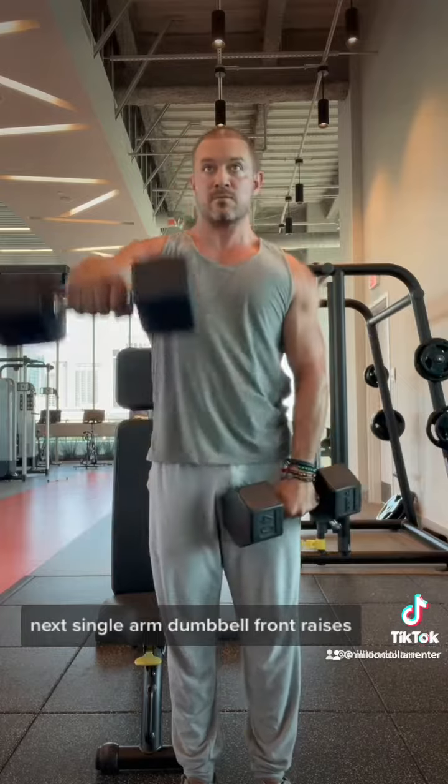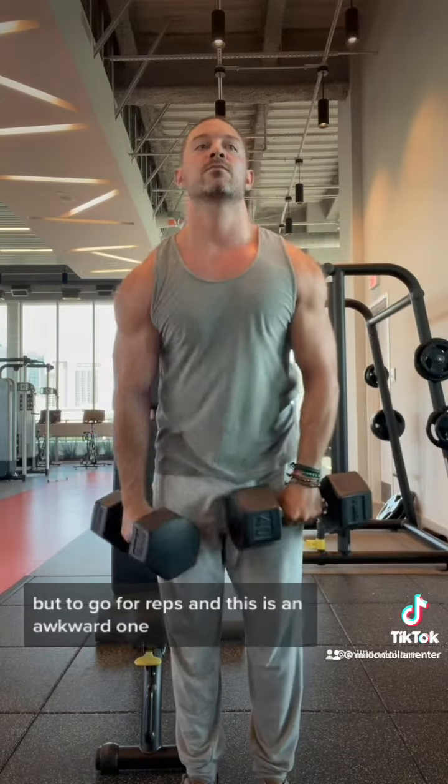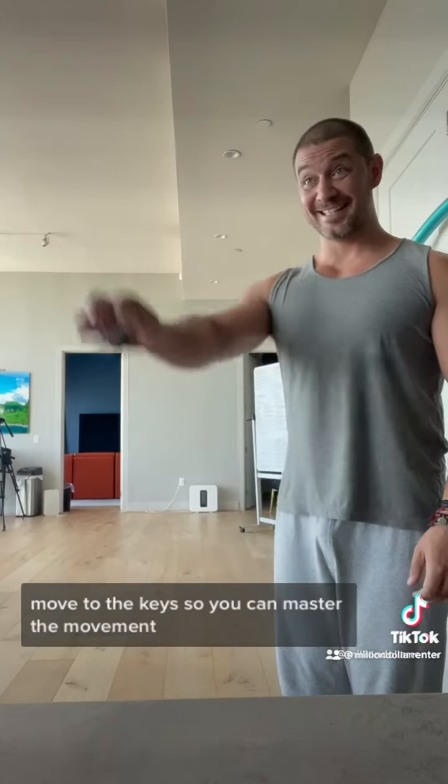Next, single arm dumbbell front raises. I want you not only to go for weight, but to go for reps. And this is an awkward one, so once you're done with the weights, move to the keys so you can master the movement. Don't forget to smile.